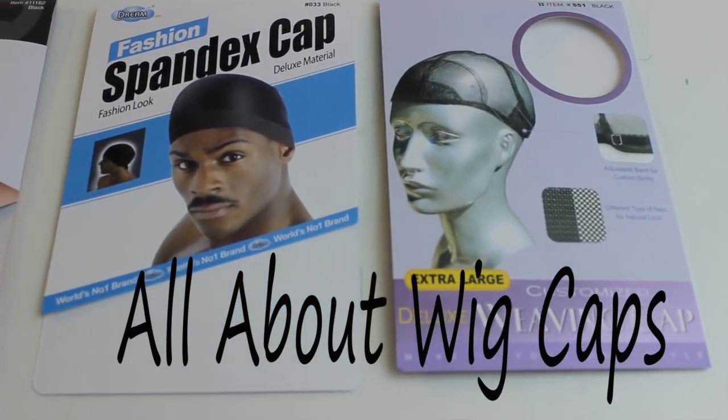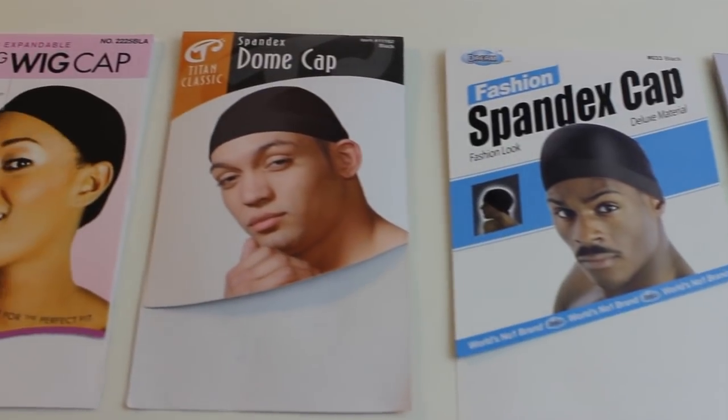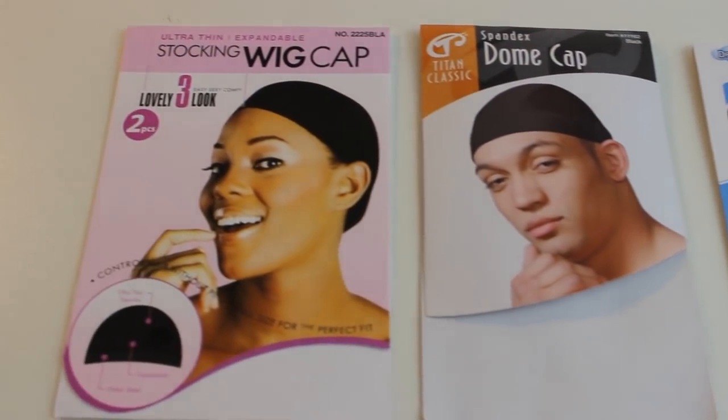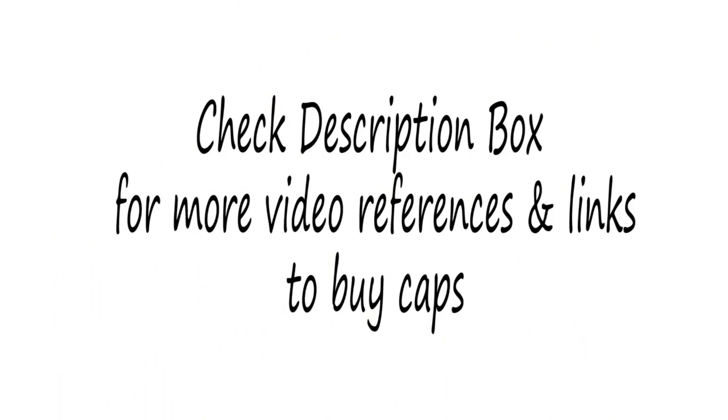This is video number two on the wig making series and we're going to talk about wig caps. If you haven't seen the first video in this series about closures, make sure you do that — I will put a link in the description box. I will also have other video references by other YouTubers for further clarity, so let's get started.